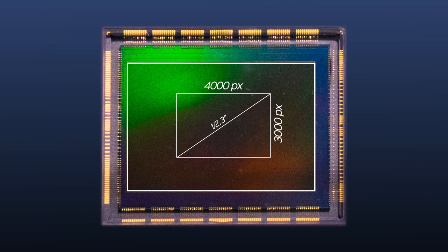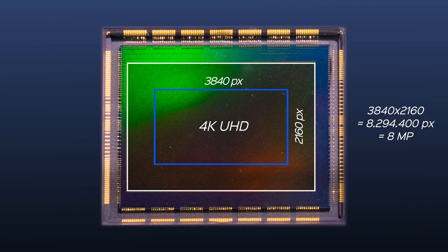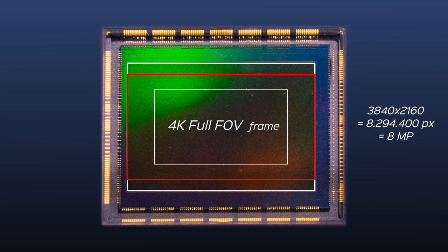Compared to the Mavic 2's sensor, it's 4 times larger. Now when we're shooting 4K video, 4K video is only 8 megapixels, so we have a lot of room to breathe, so to speak. When we're in 4K high quality mode, only the middle portion of the sensor gets recorded, and when we are in full FOV mode, the whole sensor is recorded but downsampled, which we'll get into in a bit.